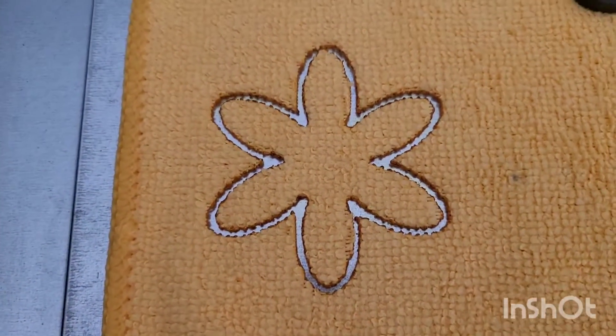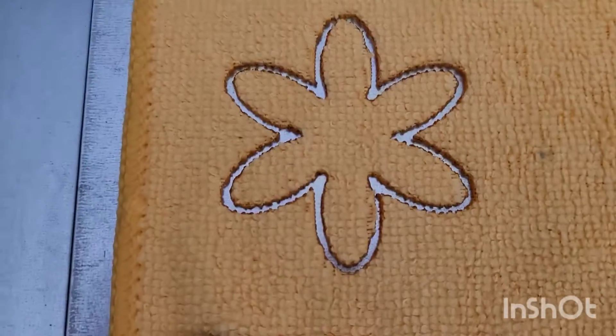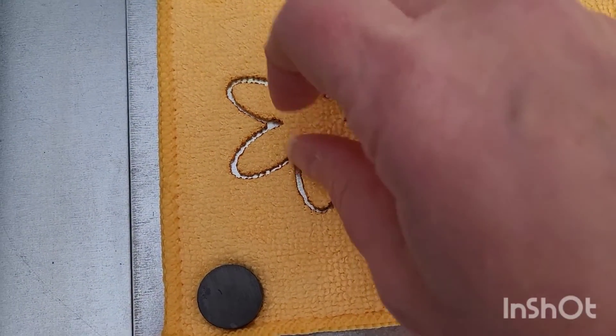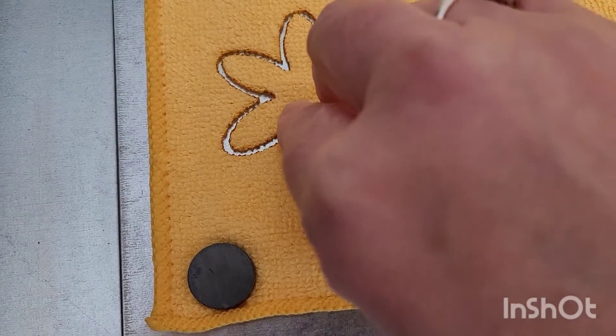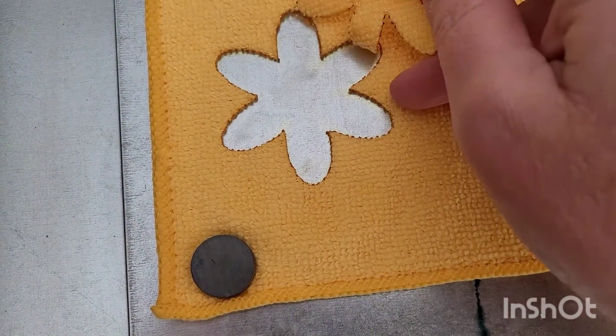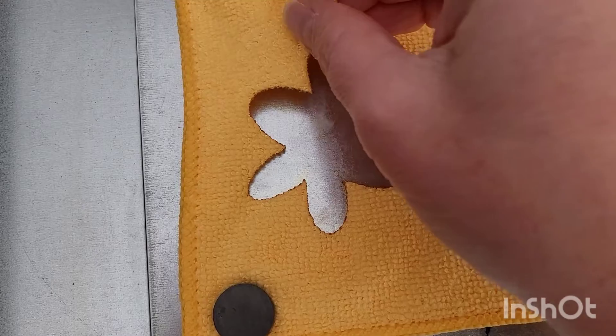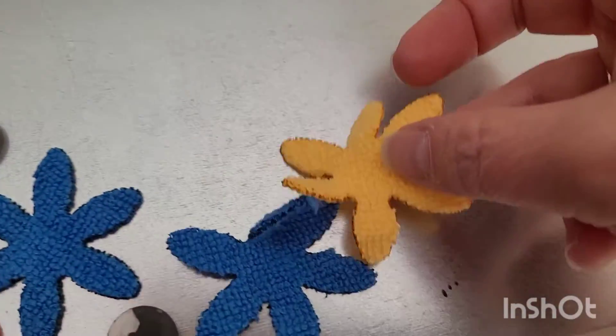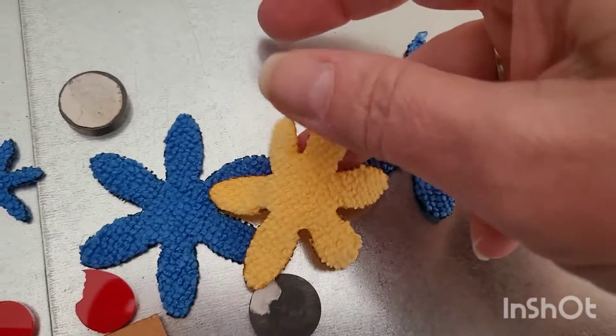Those settings are going to work for the yellow as well — that was 80% power, 300 millimeters per minute using LightBurn. Just need to snip it in one or two spots but it came out nicely. So the blue and the yellow both seem to work well at that setting.